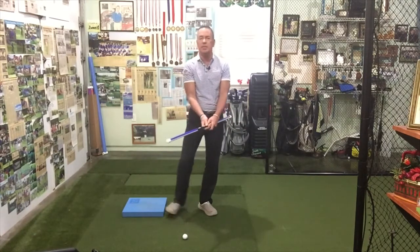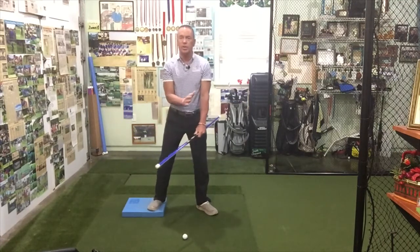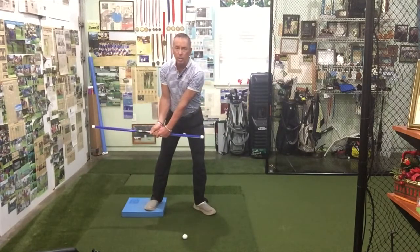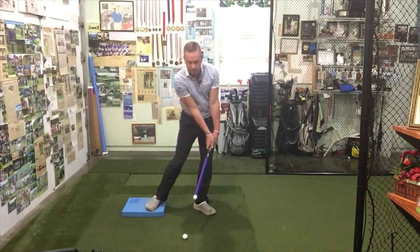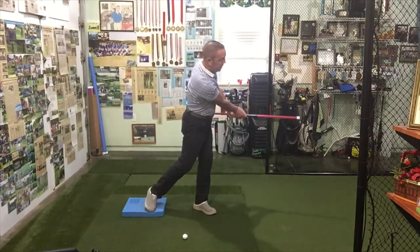I've kept the pad here because I still want to use it for our drills. We still want to work on some of the penetration techniques we were working on. What we're going to do now is feel what it's like when we're coming through the hit. So now we're in the hitting zone — there's the hit.